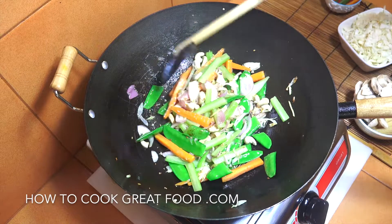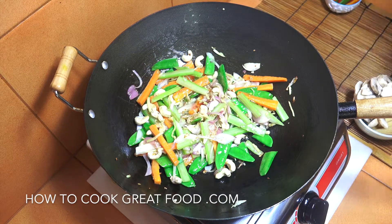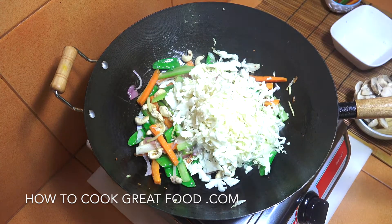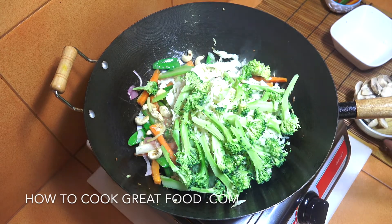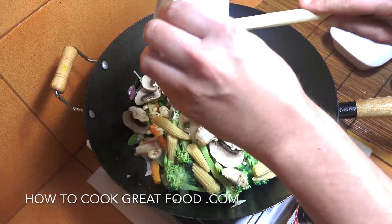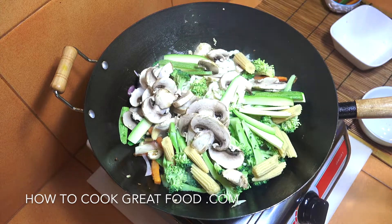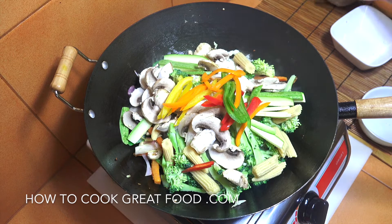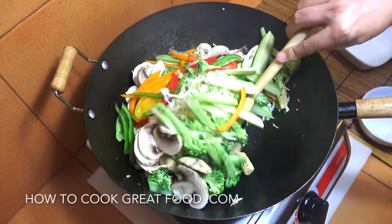Just about a minute to two minutes max. Now we're going to add in our white cabbage — everything's been cut quite thin as you can see — our broccoli, then mushrooms and baby corn, zucchini or courgette, and our bell peppers. Nice little bit of color there. Maximum heat — I'll be back in two to three minutes. Keep this moving.